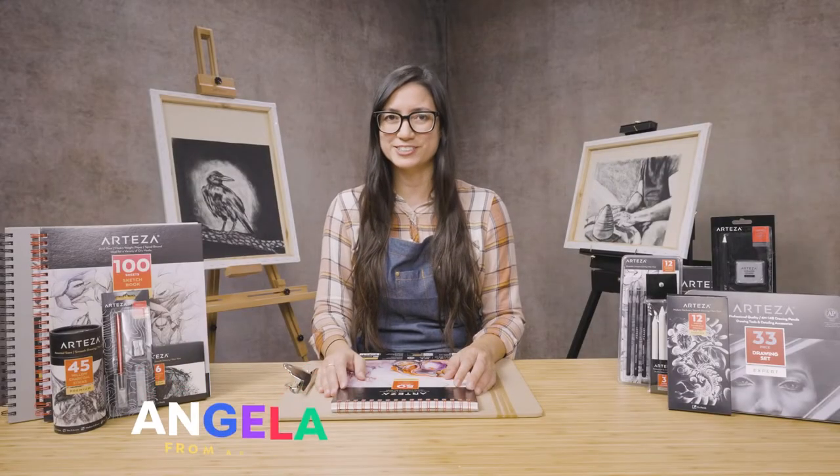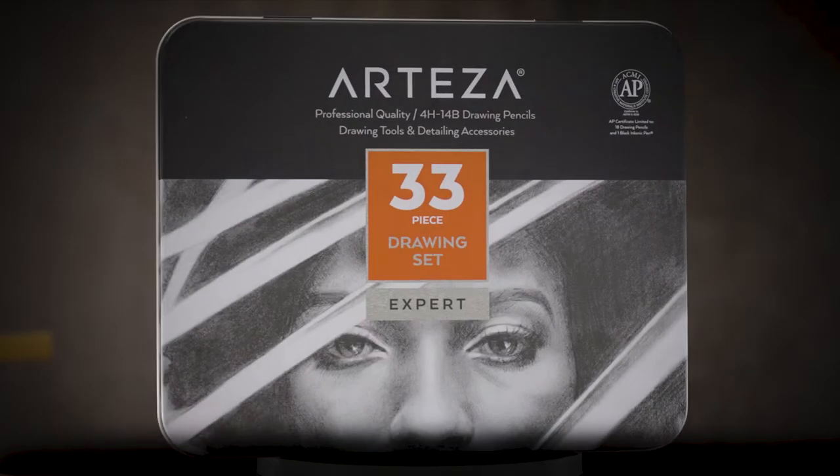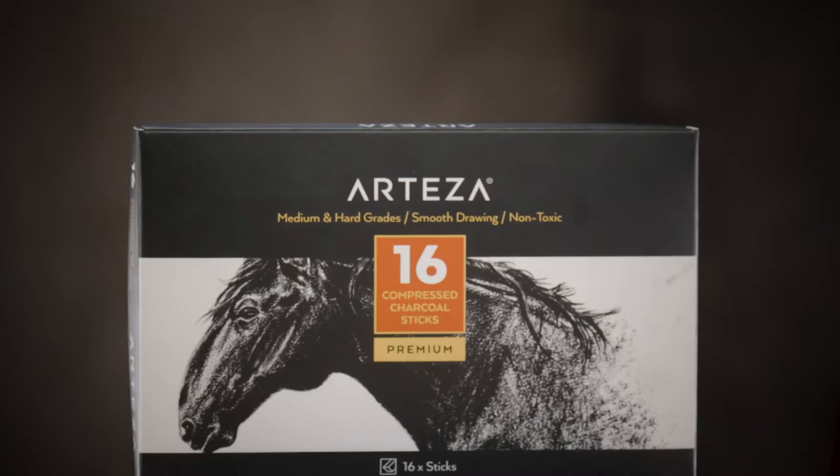Hi, I'm Angela with Artisa Master Classes. For teachers and students, we offer a wide variety of sketching supplies — pencils, charcoals, and different surfaces. Let's focus on charcoal. Everyone grab your sketch pads and let's get started.